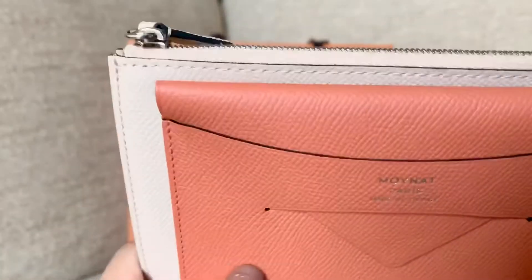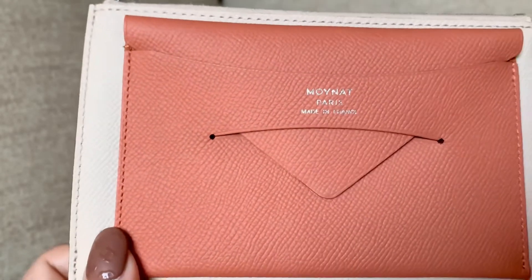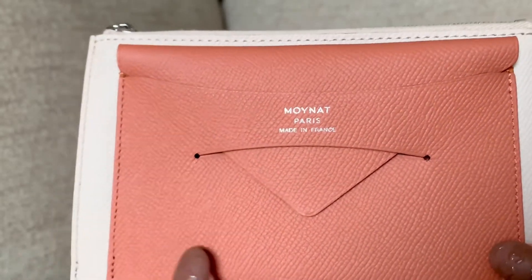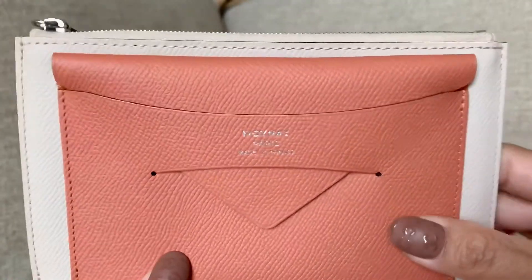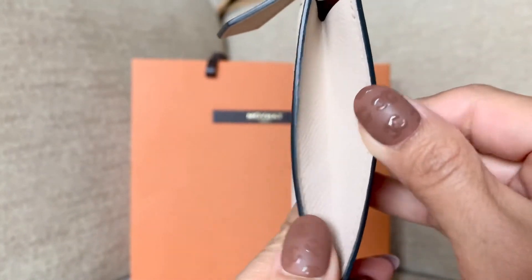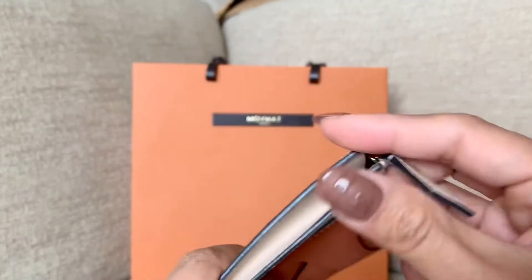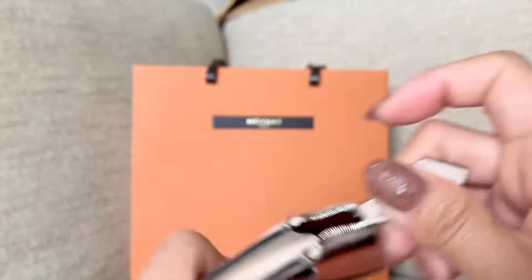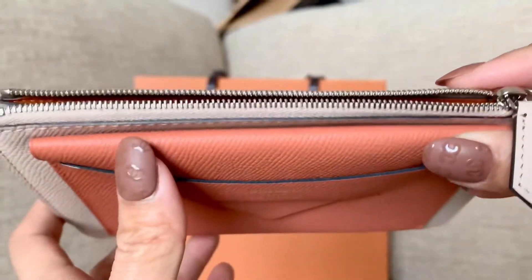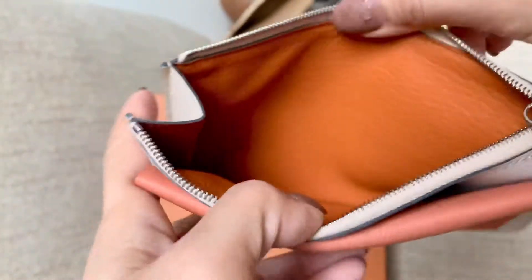It's adorned with a card holder in carrot calfskin from Hermès. This is like the epsom leather, so this is a very durable leather. It looks serious and has a nice soft feel to it, and it also has a slit on one side to be able to store more items.